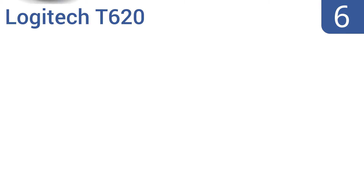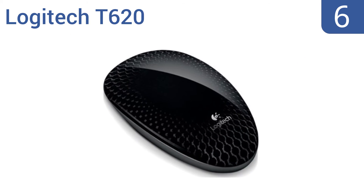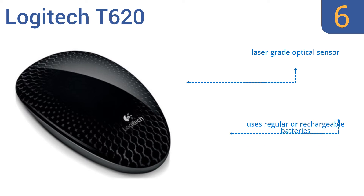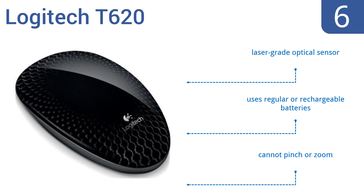Coming in at number 6 on our list, the Logitech T620 boasts a full touch surface that's responsive at all points and user-friendly gestures like moving back and forth between web browsers and start screen access. It also comes with a unifying receiver that connects to six compatible mice. It includes a laser-grade optical sensor and uses regular or rechargeable batteries. However, you can't pinch or zoom with it.